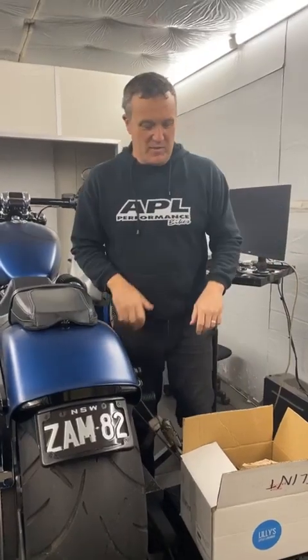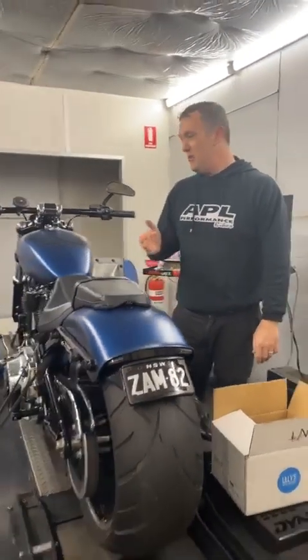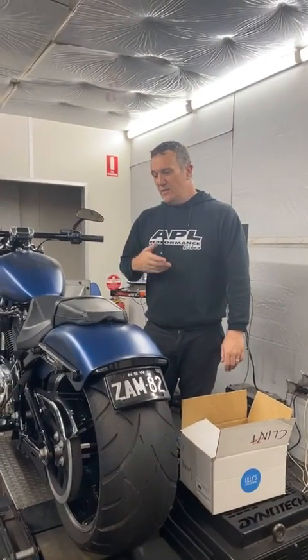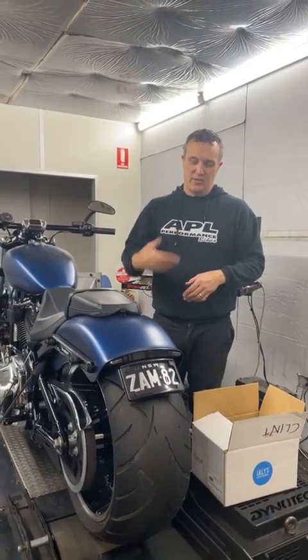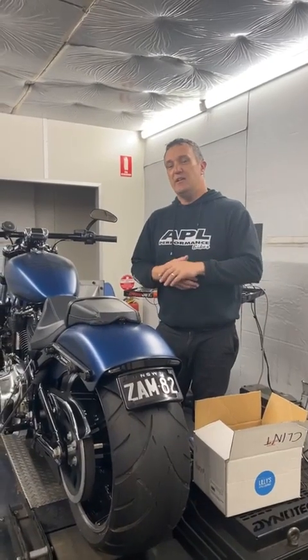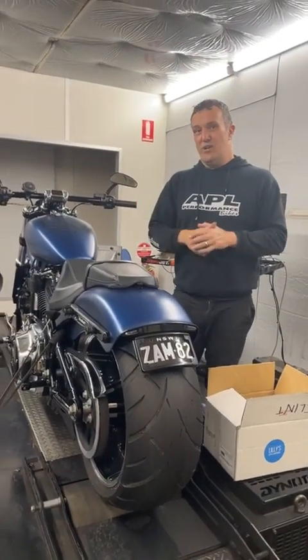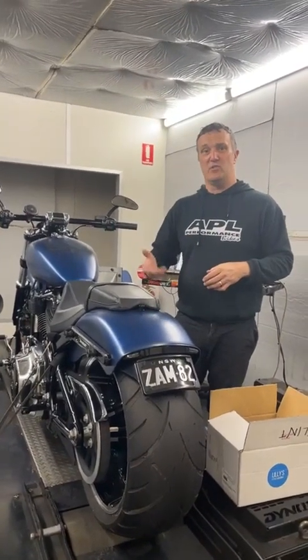Hey guys, I'm doing a live Thursday — sometimes I make them on Thursday. This is Clint's bike and I want to talk to everyone about what happens and some of the things that can go wrong. Clint wanted to change the baffles and had some ideas, and you can go the long way around trying to make power or make something for the street or make something to suit your needs.